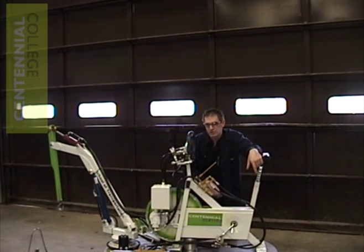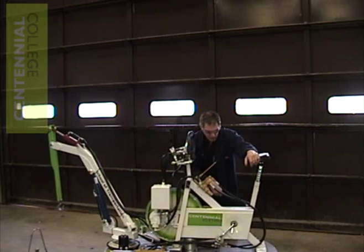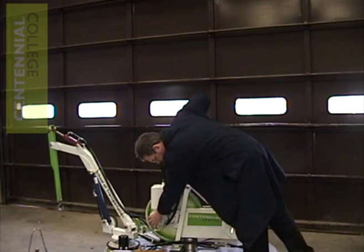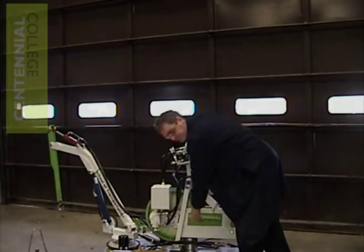We're calling this our hydraulic bicycle crane. It's an old exercise bike that the phys ed department was throwing out because it was in such a state of disrepair. We in the heavy equipment lab decided to repurpose it into a device that we could use to teach students, and the hydraulic bicycle crane was born. As you can see, it's a standard exercise bike with some hydraulic components attached to it.